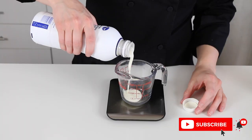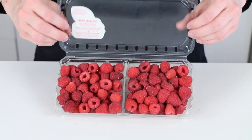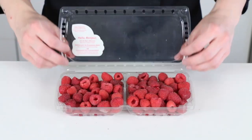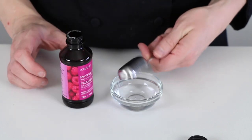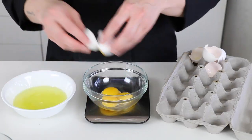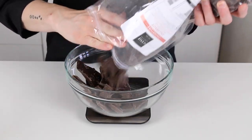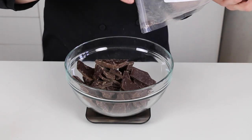Here are the ingredients that you'll need: four ounces of heavy cream, four ounces of raspberry puree — I'll show you how to make this; for four ounces of puree you'll need about 10 to 12 ounces of whole raspberries, fresh or frozen — two to three tablespoons raspberry extract or emulsion, two ounces of butter, three ounces of egg yolks, three ounces of sugar, and one pound of chocolate. For this recipe I prefer dark, and you can use any brand of couverture chocolate that you like.